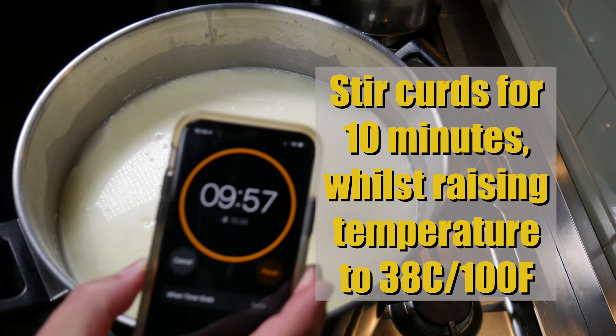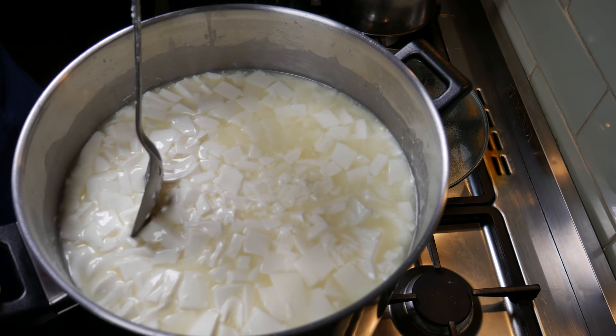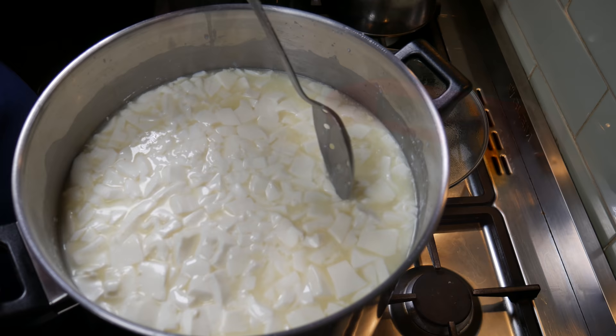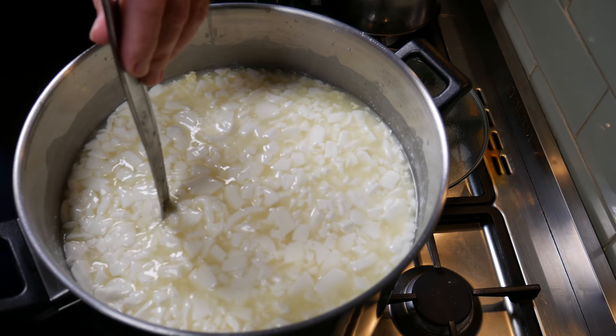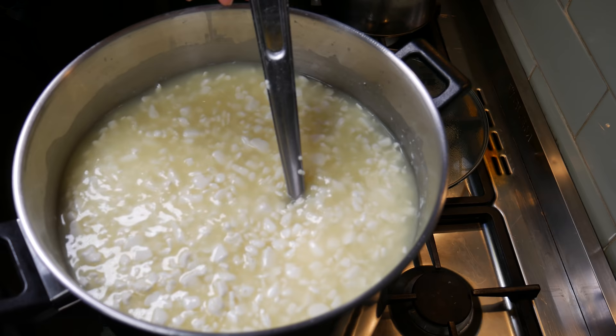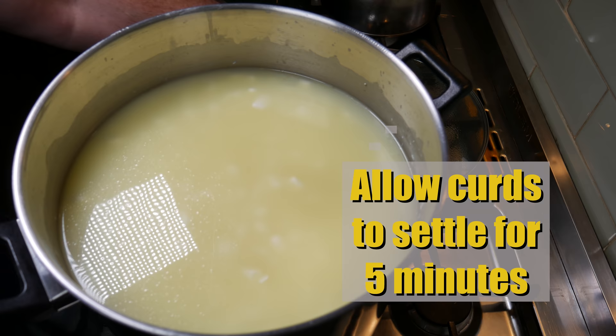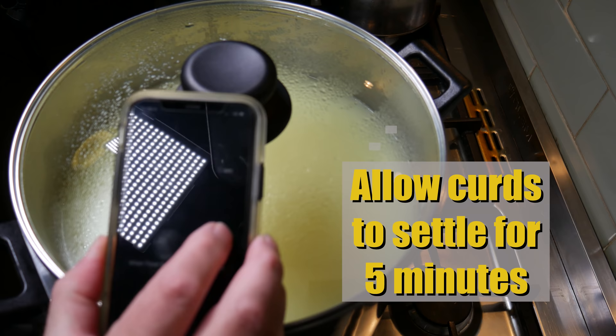You'll see a little bit of whey on top. Stir the curds for 10 minutes whilst raising the temperature to 38°C or 100°F, warming up the curds as you go. If you see any big bits, cut them with the side of the spoon to ensure they're all an even size. Once at the target temperature of 38°C, the curds will have shrunk to about the size of a peanut. Cover and allow the curds to settle for five minutes — they'll settle to the bottom, making the next step easier.